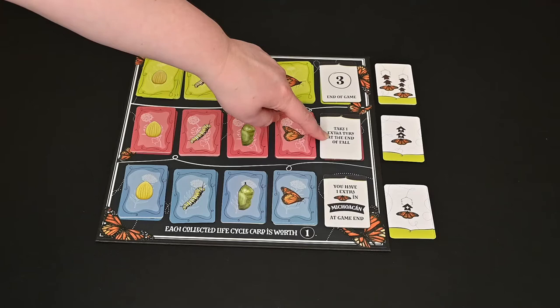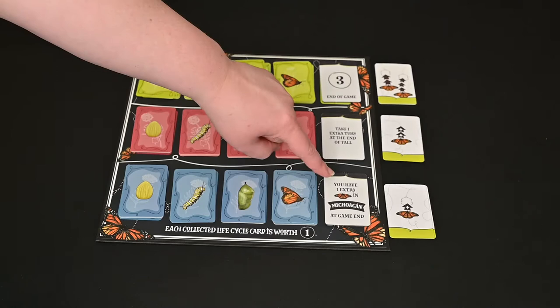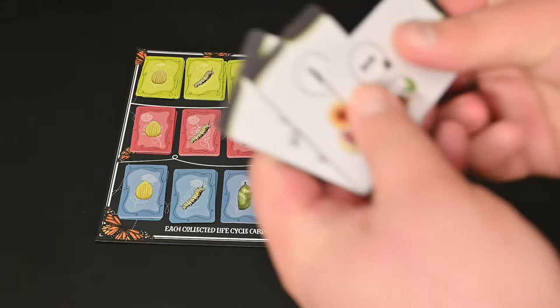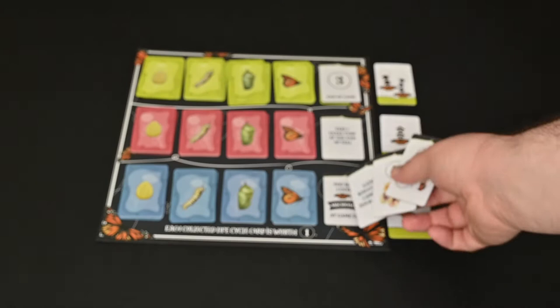If you collect all the pink, you can earn an extra turn at the end of fall, which is a pretty big thing. And if you earn all the blue, you have one extra butterfly all the way down in Mexico at game end, which can get you lots of extra points. There are several other goal cards you can swap these out with to add more variability.